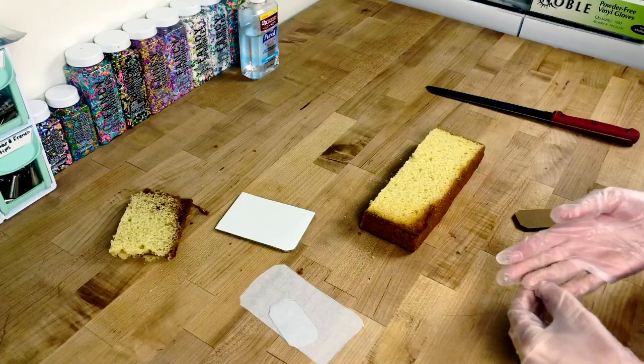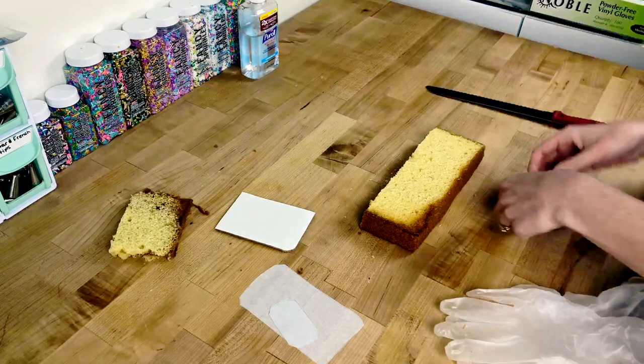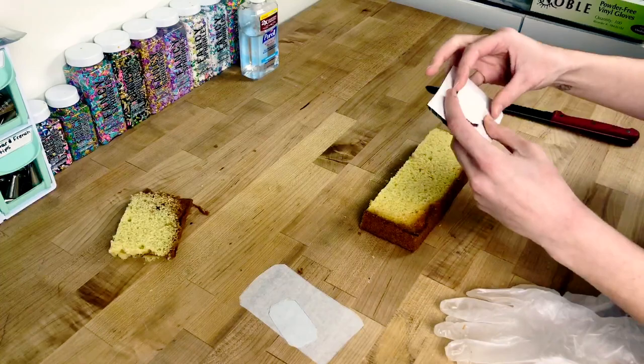Before I cut into my cake, I'm going to cut a piece of double-sided tape and stick it on the base to stick it to my icing board. This will help it not slide around when we go to ice it.